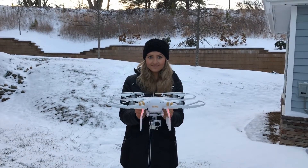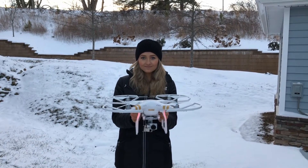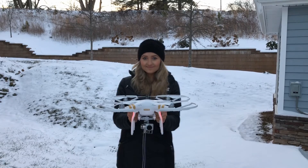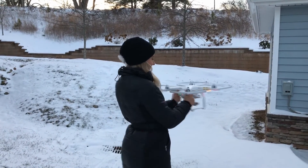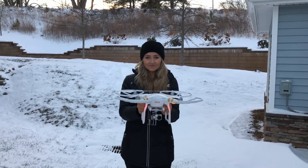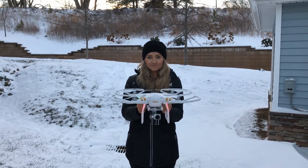You will hold the drone by the stand in the upright position. Rotate your drone 360 degrees and stop at the position you started. The indicator light should appear green.